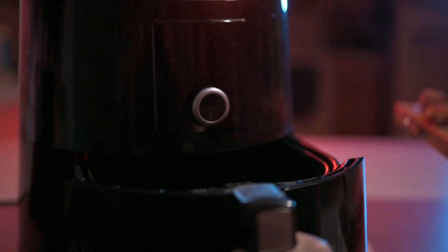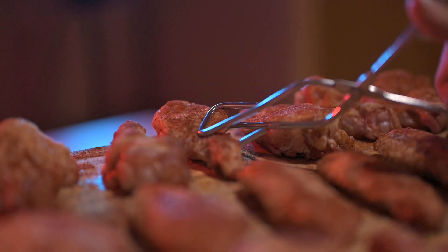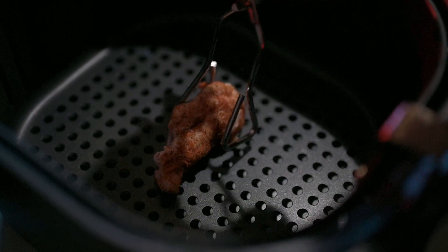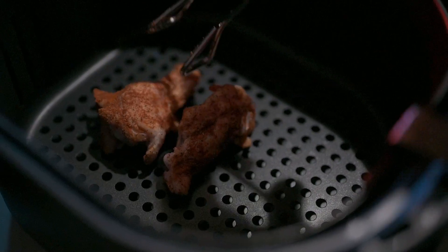With the fryer set to 400 degrees, we're gonna load these babies up. But we gotta make sure they got room to breathe.